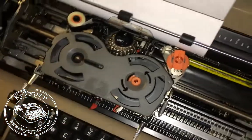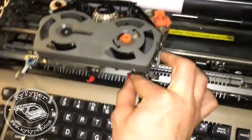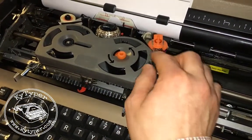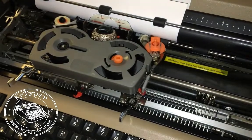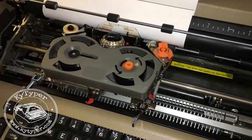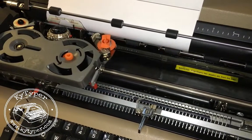Then we're just going to take our fingers again and push this red lever back over to the right, and that lets the ribbon guides drop down into the typing position. Once you check that and make sure everything's nice and solid, you can turn the machine on and do a little test.